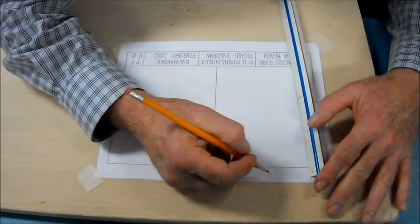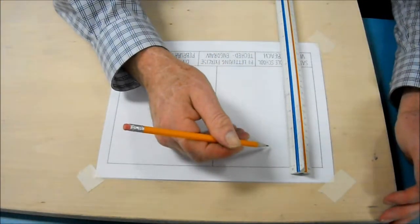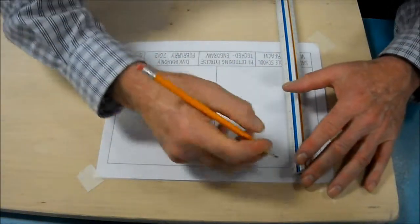Now the next part gets a little tricky. You're going to be dividing this section with marks: 1/8th, 5/16ths, 1/8th, 5/16ths, all the way down the paper. This is going to allow us to put the whole alphabet on here.